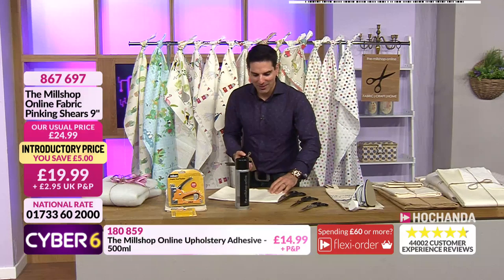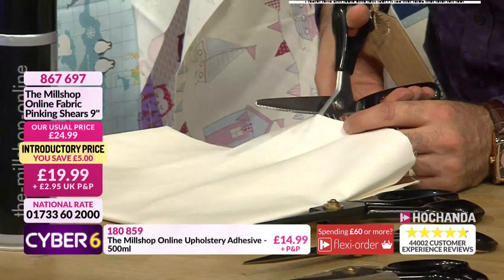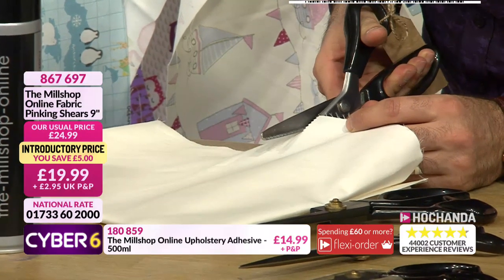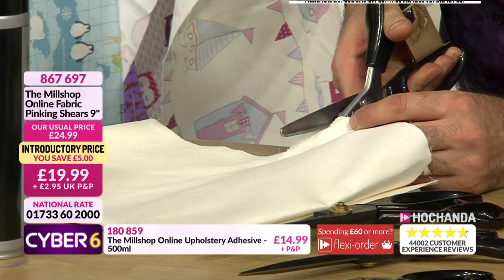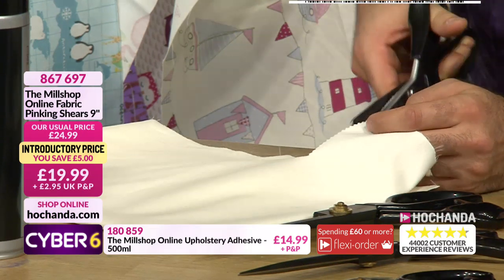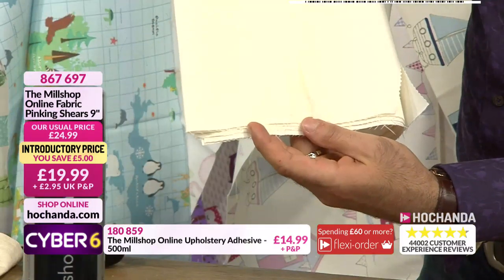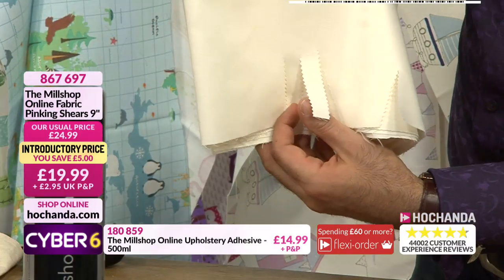We're going to cut through the lining just to show people. Listen to this - just listen. They cut like an absolute dream! Having a look at the cut there - that perfect zigzag finish, functional for stopping fraying and it looks great.